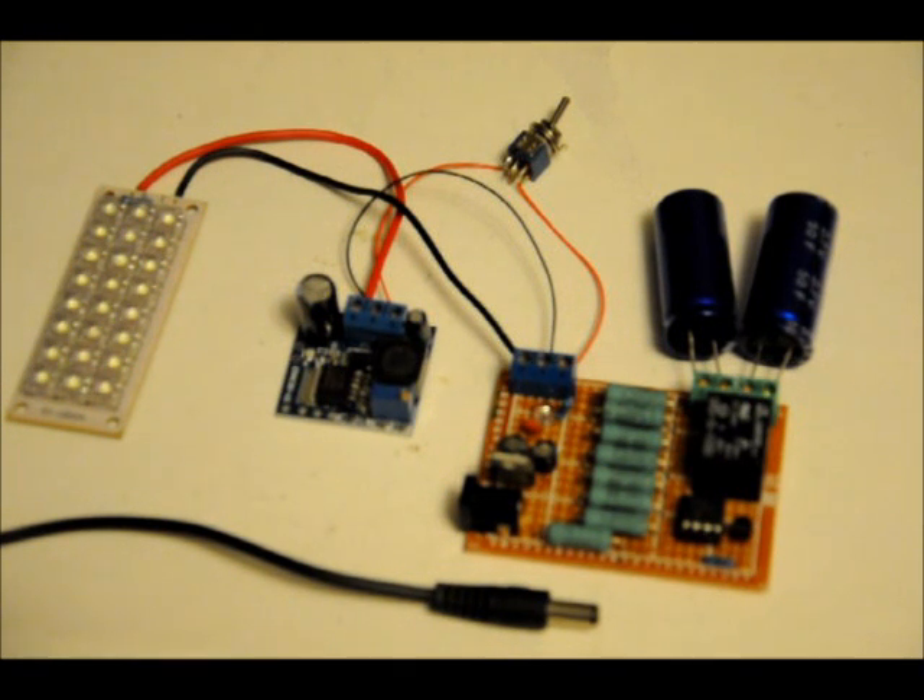I'm going to show you a few different functions. In the Instructables, I talk about how to build this, as well as many different ways you can go about customizing it and doing different things with it. So right now,